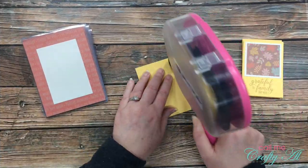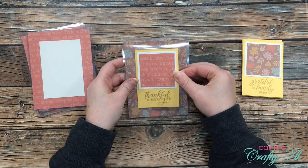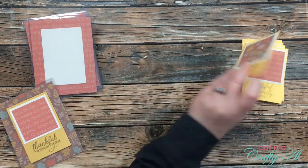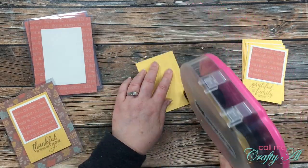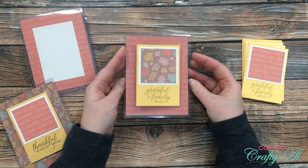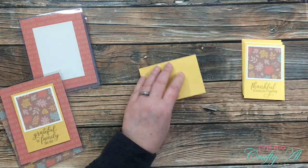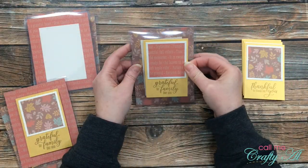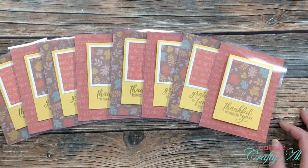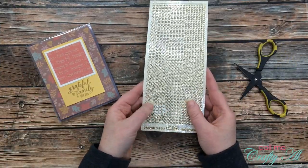Once all the stamping was complete, I added adhesive to the back of each layered piece and placed it on the front of the card. I made sure that when the card was closed the gold cardstock piece would cover up the off-white piece on the inside. I continued this process until I had all eight cards with the fronts on them.